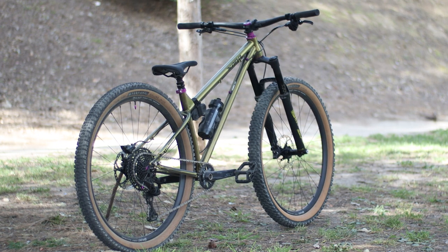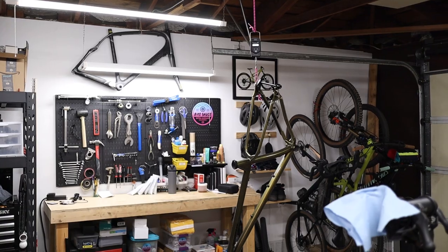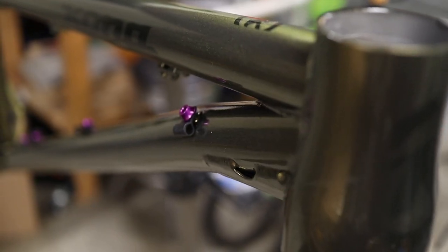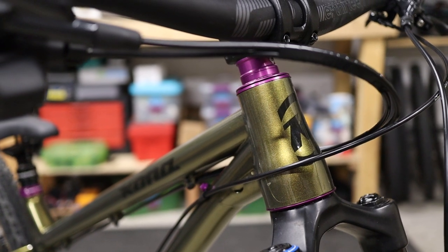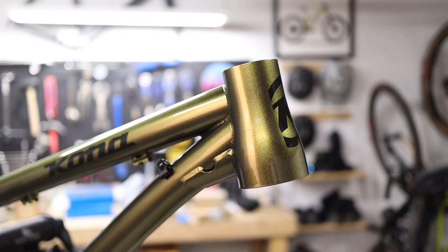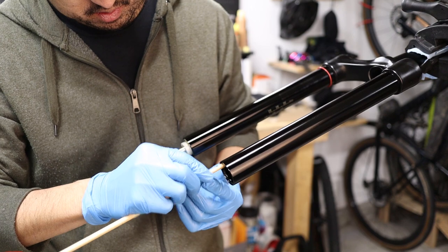This is the new 2023 model — size medium, steel version of the frame. The frame itself weighs somewhere in the range of seven pounds, so it's not particularly light. You'll see these anodized purple accents kind of throughout the build, and I personally think they go really well with this sort of green-goldish color of the frame. The colorway is called Turismo Olive — it's pretty sweet.